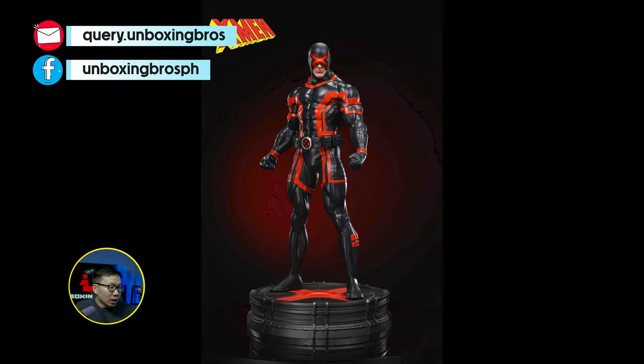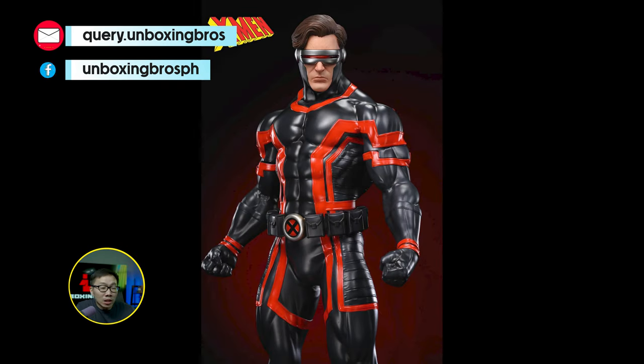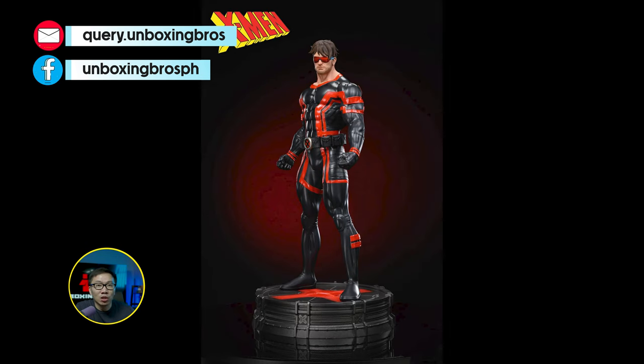This museum type Cyclops is up for pre-order. You are already looking at the prototype. This is actually the second in line — the first one is obviously the Iceman, which is also a museum type statue.